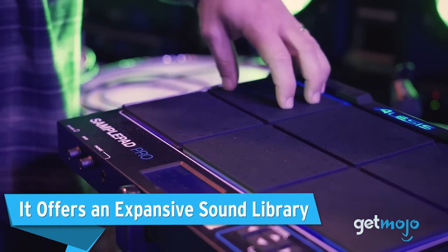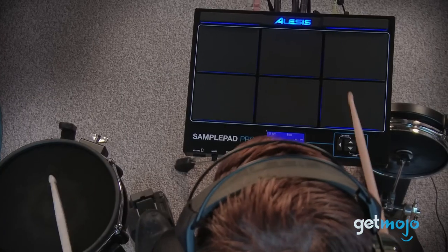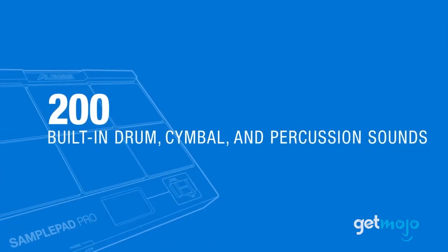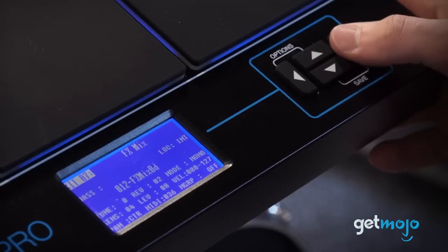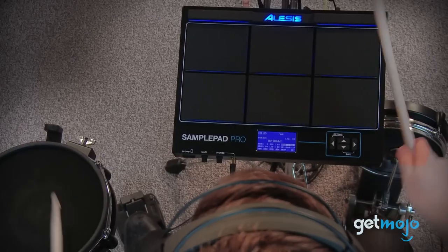It offers an expansive sound library. The Alesis SamplePad Pro comes with a treasure trove of sound in its library. Over 200 built-in drums, cymbal, and percussion sounds are preloaded to get you started, but you're not just limited to the built-in sounds.